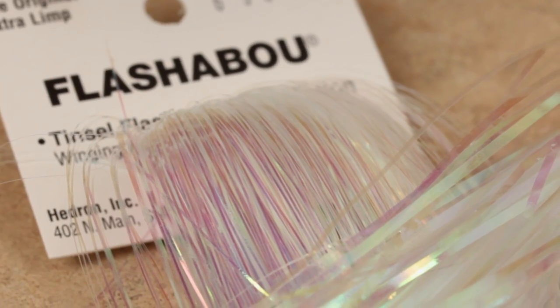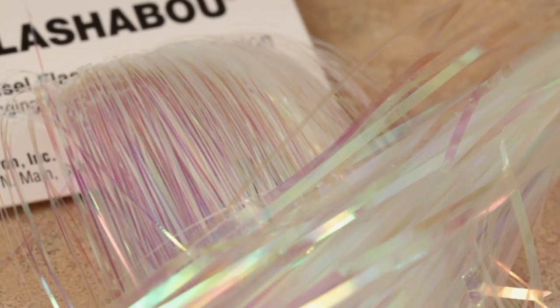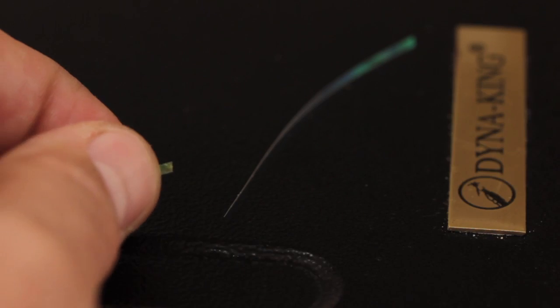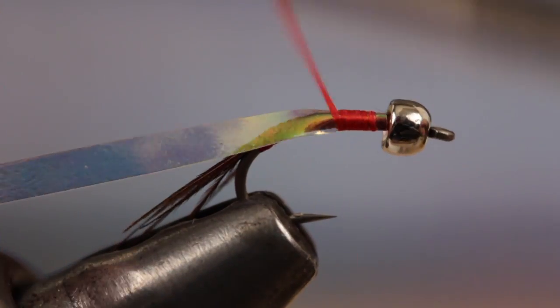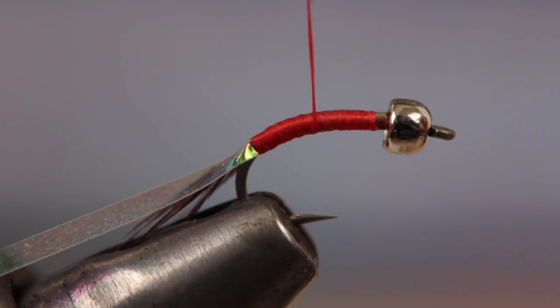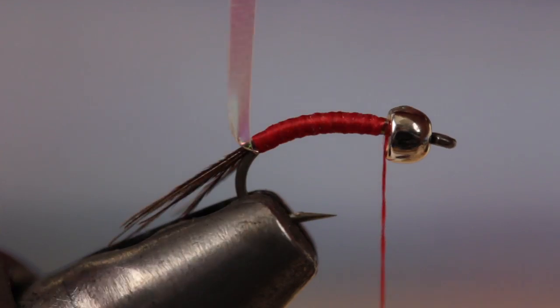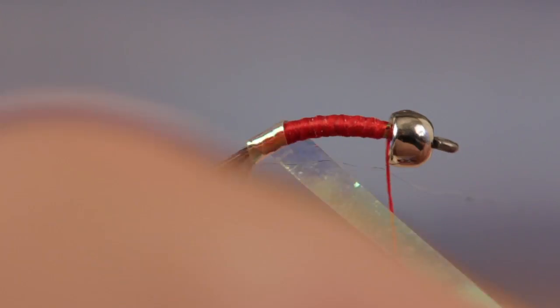For the Mylar abdomen and wing case, I like the wide version of Pearl Flashabou better than the thin. Snip a single strand free from the hank, and then snip a 3 or 4 inch piece from the strand for easier handling. Tie in the Mylar just behind the bead and take adjacent wraps all the way back to the base of the tail, then wrap your thread forward to form a completely red underbody. Make overlapping spiral wraps with the Mylar up the hook shank to behind the bead and secure it with a few tight wraps of tying thread.